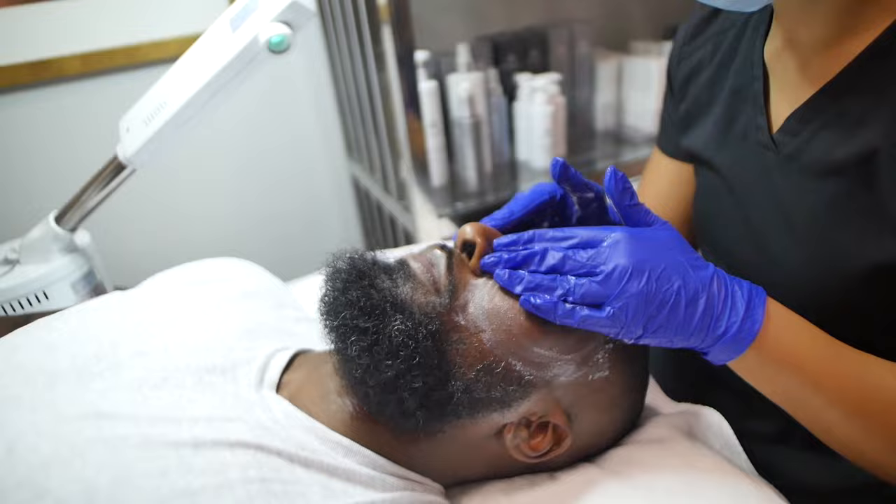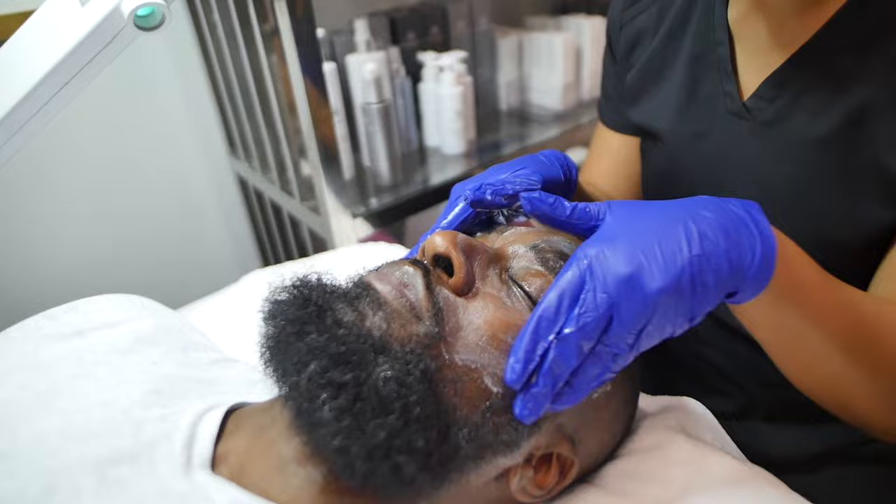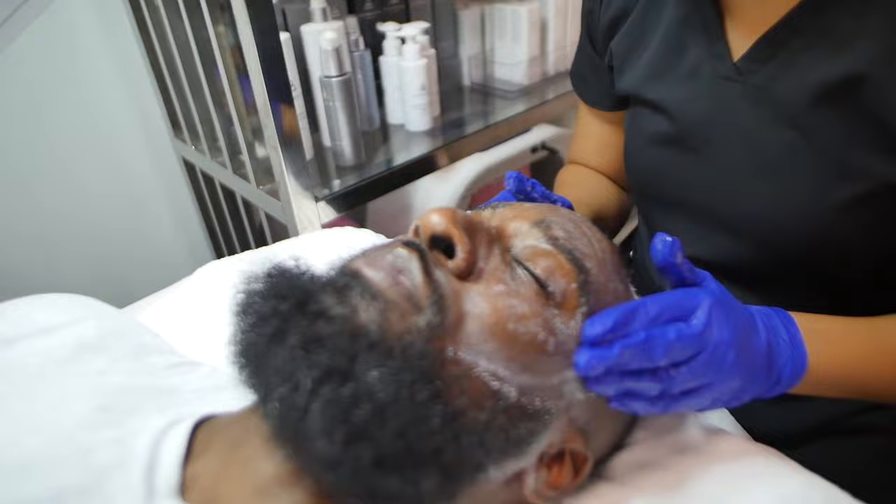When you use an oil cleanser, it's best to always apply it dry first — to dry skin — and work it into the skin before you add water. After you add water, you'll see it start to emulsify, and that's the oil separating from the water.